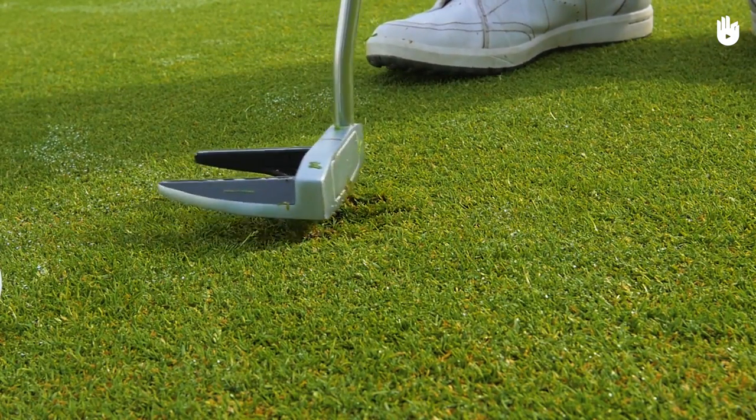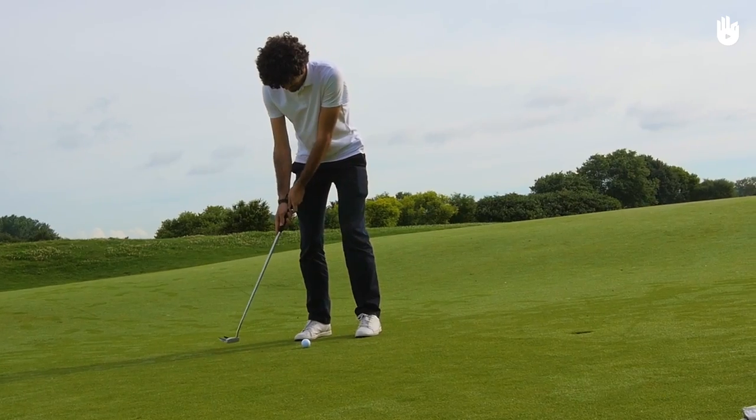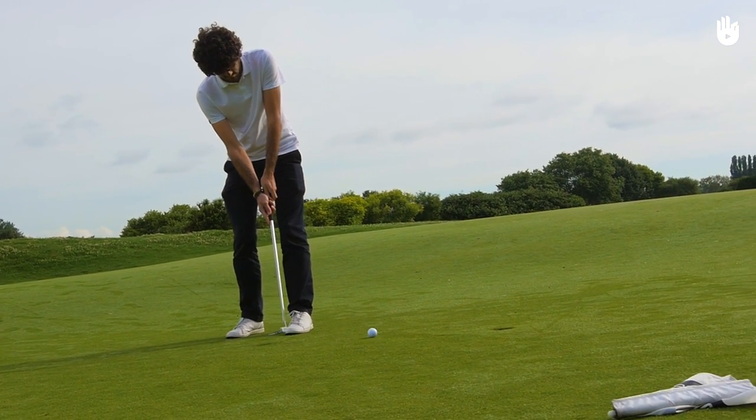Or, if you're not wearing spikes, with the tip of your shoe. Now you know how to take good care of the course to enjoy it even further.